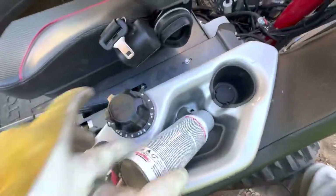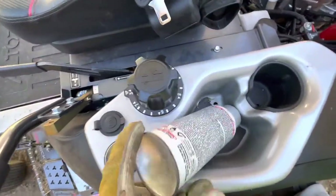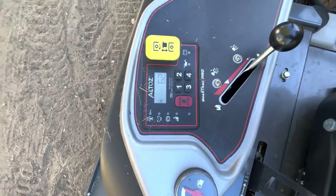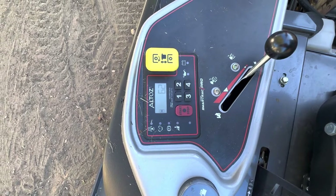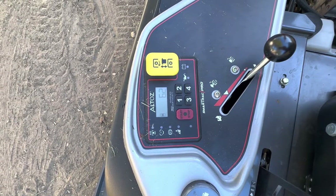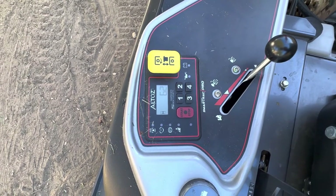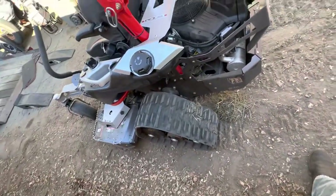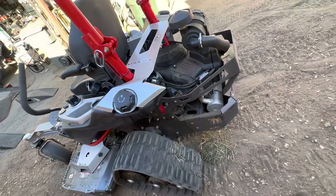There's a dial for deck height and a separate fuel gauge for each tank — that's a nice touch. It has keyless start where you enter your code, which you can change to whatever you want. It's got indicator lights for the PTO and a soft-start PTO as well.